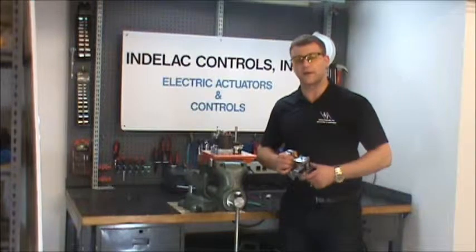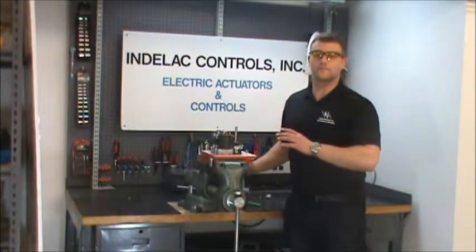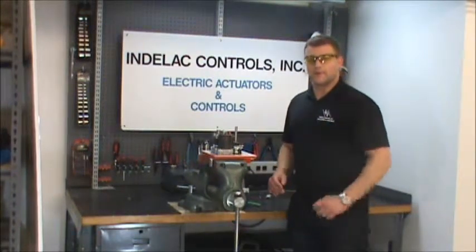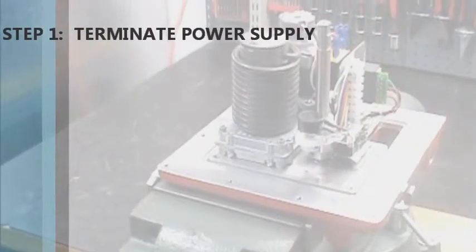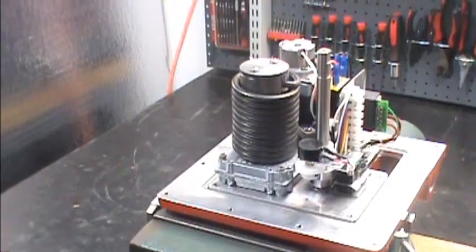I'm going to do it all in less than 15 minutes. The first thing we need to do is disconnect the power. The power here is not connected, but in the field make sure that you disconnect your power. Step one: turn off the power supply to the actuator.